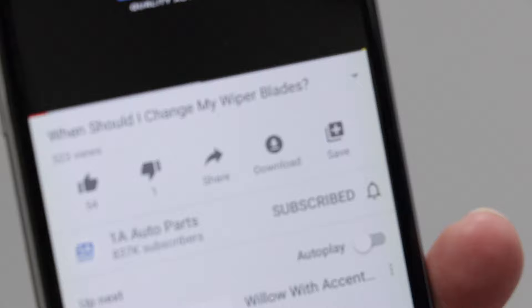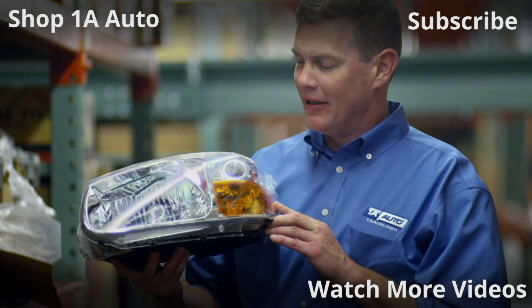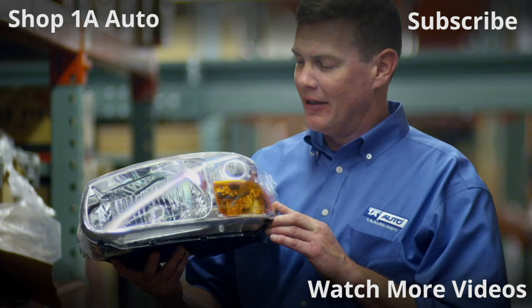If you liked the video, please make sure you smash that like button for me — it would mean the world. While you're at it, go ahead and subscribe and ring the bell so you can be kept up with all of our latest content. Thanks for watching. Visit 1AAuto.com for quality auto parts shipped to your door — the place for DIY auto repair. If you enjoyed this video, please click the subscribe button.